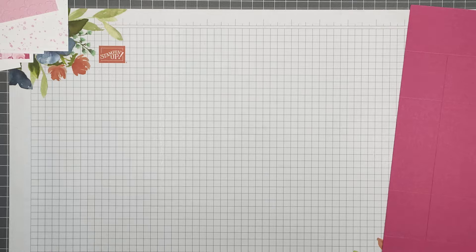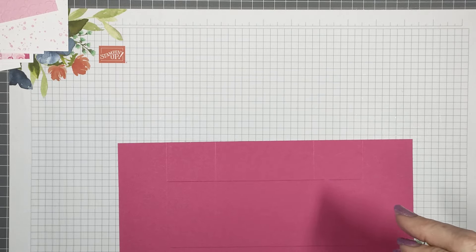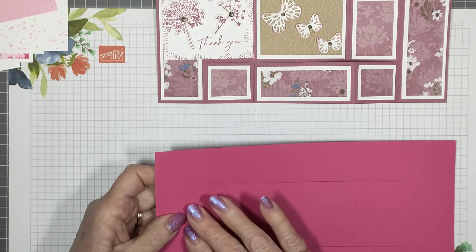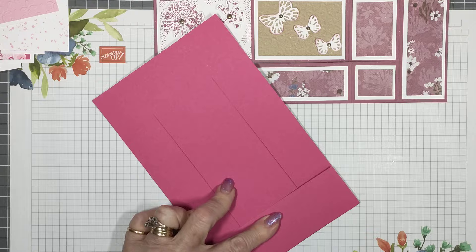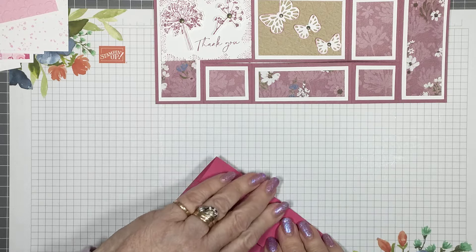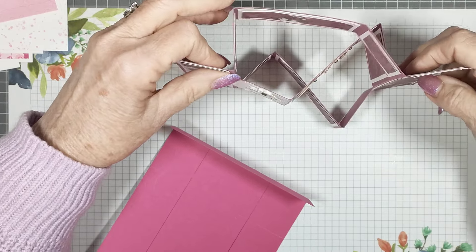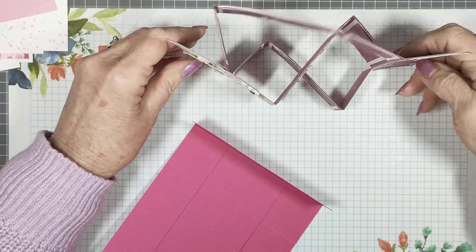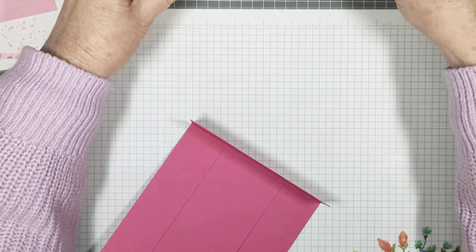That is all the cutting you need to do. Now the folding is a certain way. The first score line at one and three quarters goes into a mountain fold — fold it back this way. The last score line at eight and three quarters will be a valley fold.